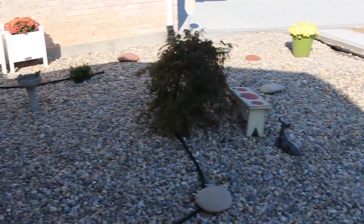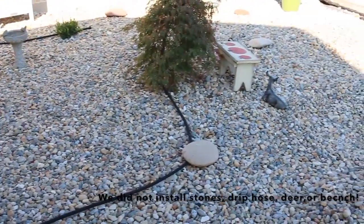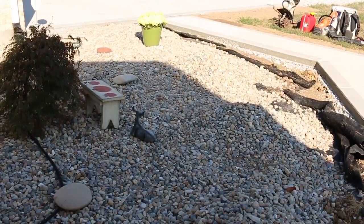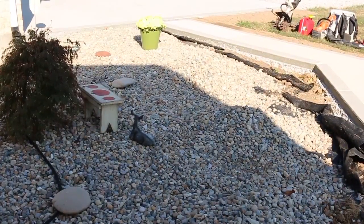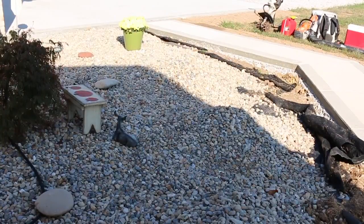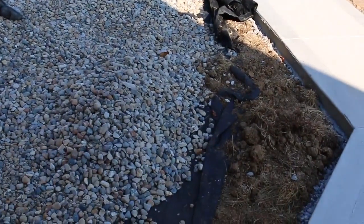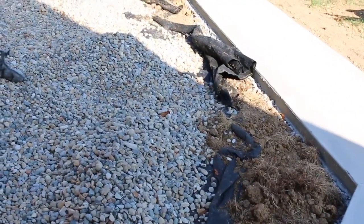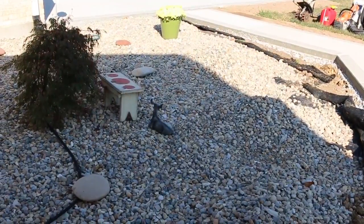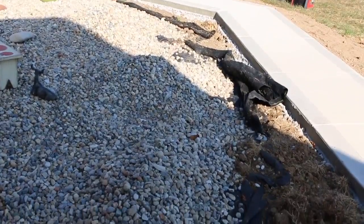So when we did this install, we got everything back here done. Over here by the sidewalk, what we did was roll the weed barrier up, made it about a foot to two feet longer than we thought it needed to be, rolled it back and pinned it down, and left a gap for them to do this sidewalk here. So you can see it's not finished along the edge, but all the weed barrier is there — just rolled up and pinned back. So all we've got to do is unroll it, cut it to the correct length, pin it up against the sidewalk, and we're done.